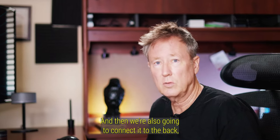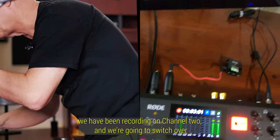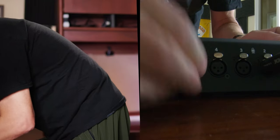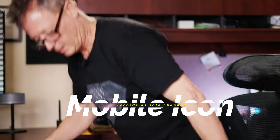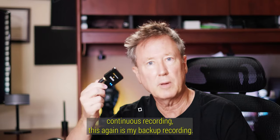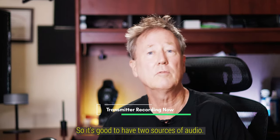We're also going to connect to the mobile phone icon connection directly with the TRS cable. We've been recording on channel two and now we're switching over to the mobile icon connector — recording on that channel. This is still one long continuous recording. This is my backup recording; my primary recording goes to the micro SD card on the Rode Procaster. It's good to have two sources of audio.